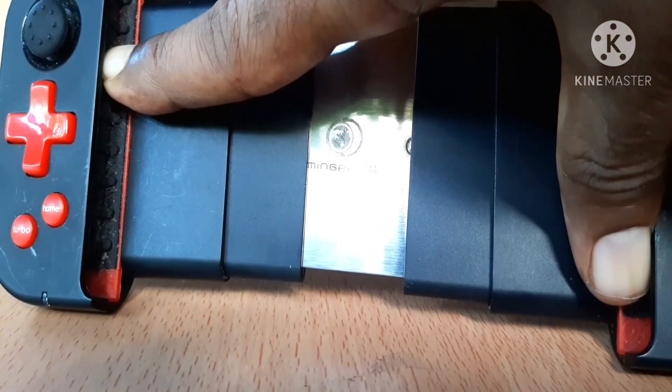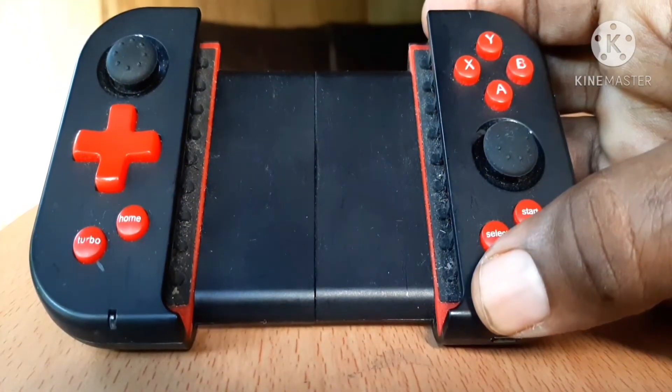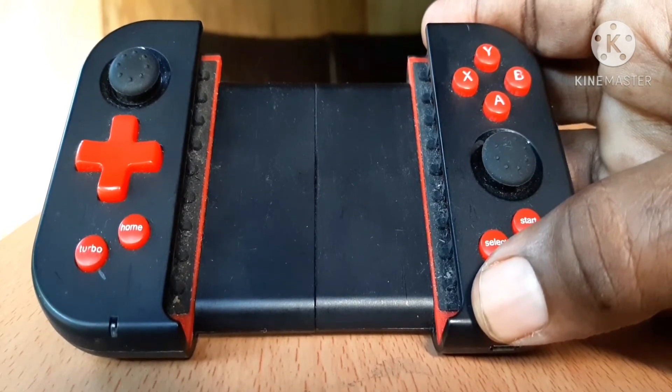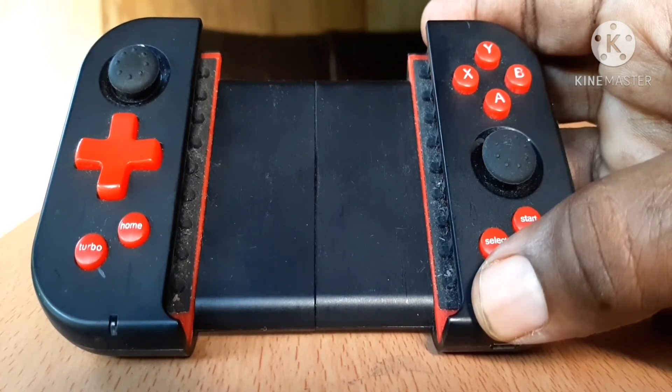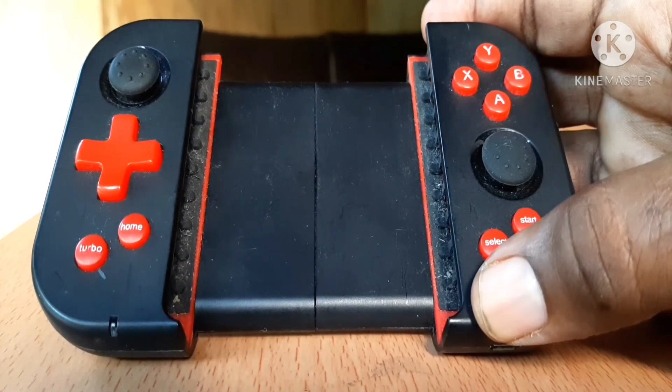When it holds the phone in, it holds it very steadily — very convenient, nice controller. Pick one up if you could get one in the stores. Check it out, find it online, search Mingping. See if you could get one. This is a very good investment for people who like to play their retro games and stuff on their phone.